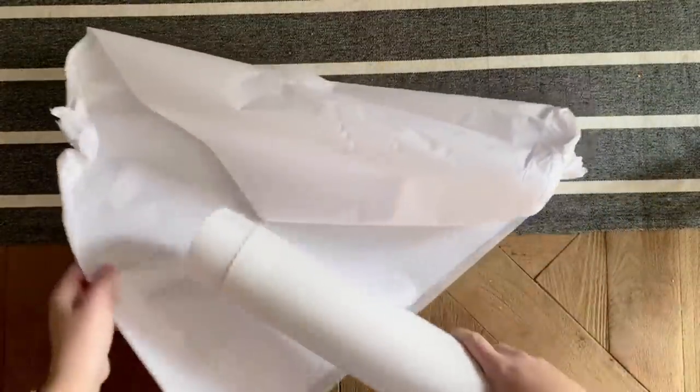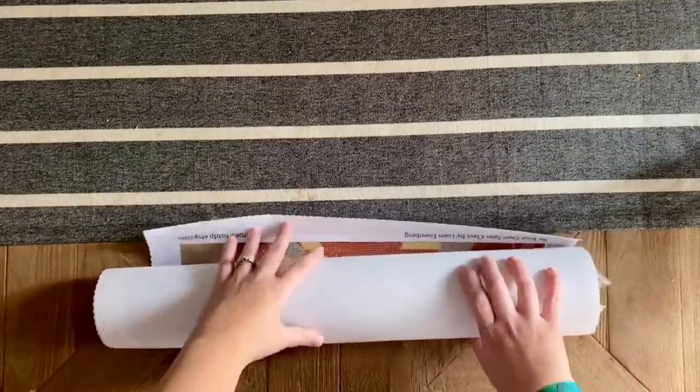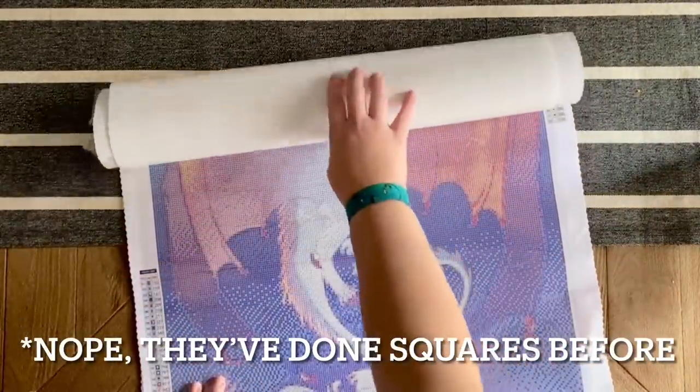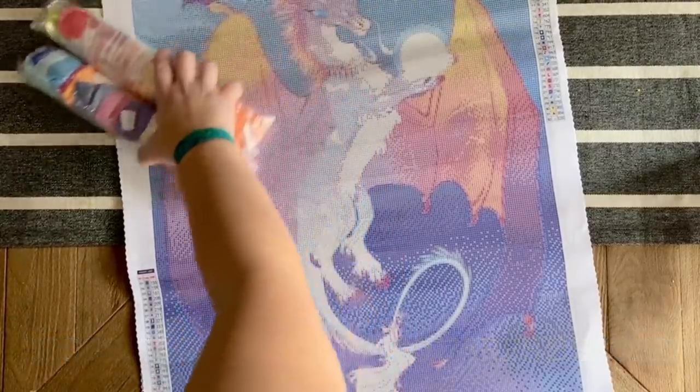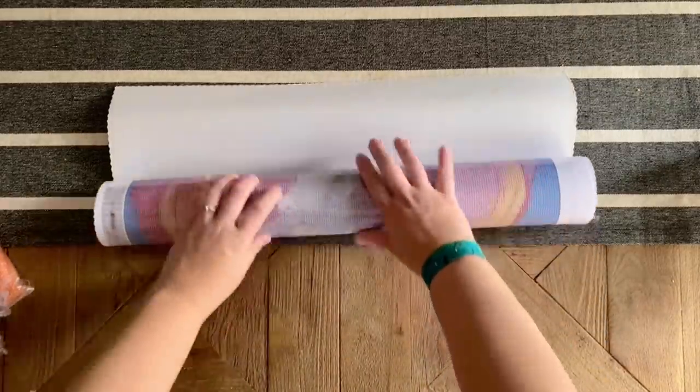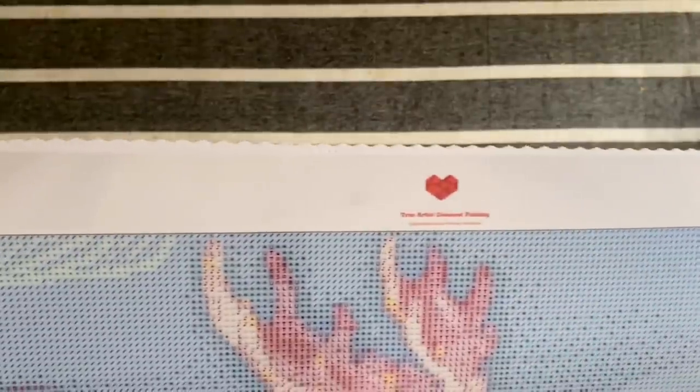She told me a little bit about the background of this kit and I'm really looking forward to sharing it. This is their first square drill kit. Let me roll this backwards to help it lay flat. True Artist's kits are on poured glue — really nice quality — and the canvases are pretty soft. I just want a nice quality canvas that's going to hold the drills well. The edges are scalloped and finished so you won't have to worry about fraying.